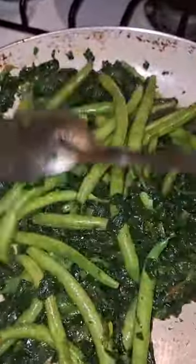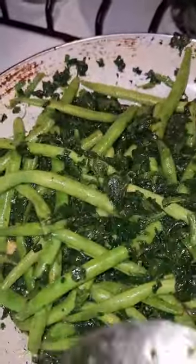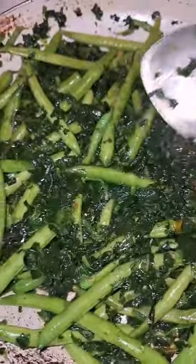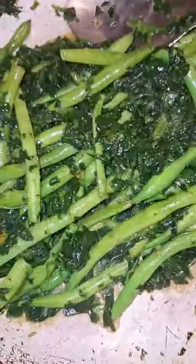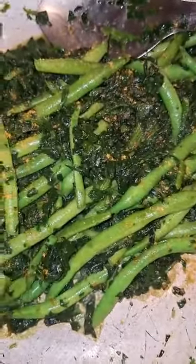Let the string beans cook in half — you don't want them to be too soft. I'm going to leave it for like two or three minutes. I'm going to put a little Magyar Carapace, not a lot, because you don't have to season your vegetables. You can eat that fresh like that.